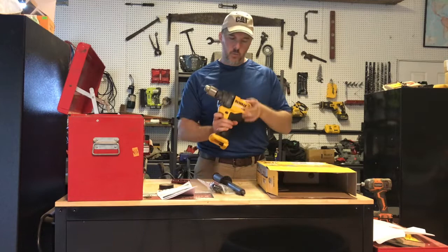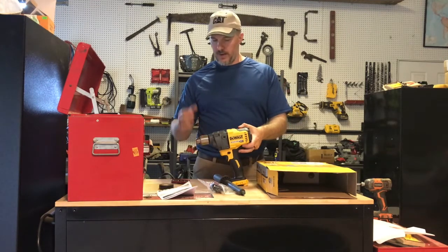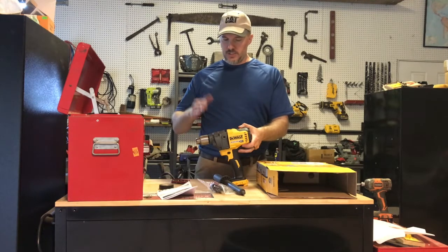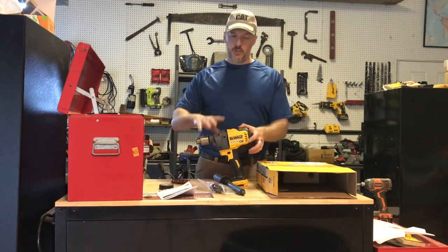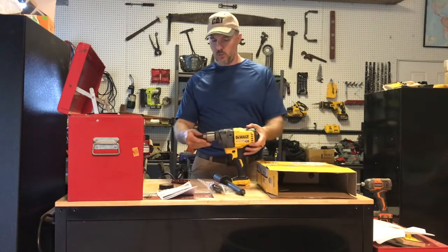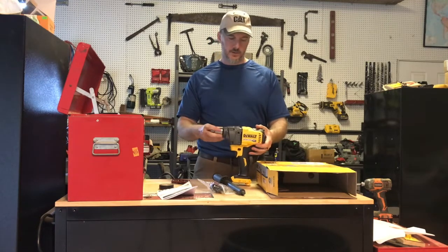I just believe that DeWalt can do better than what they've done so far, and that's why I purchased this drill — to see what DeWalt's capable of. Holding this thing, I'm going to do a little bit of drilling, but there's nothing I have that's really going to tax this thing. Just the fit and finish quality-wise, DeWalt can do it. That's the first thing I notice about this tool.